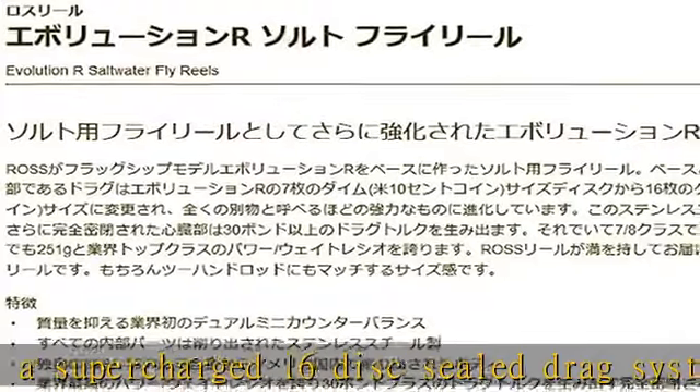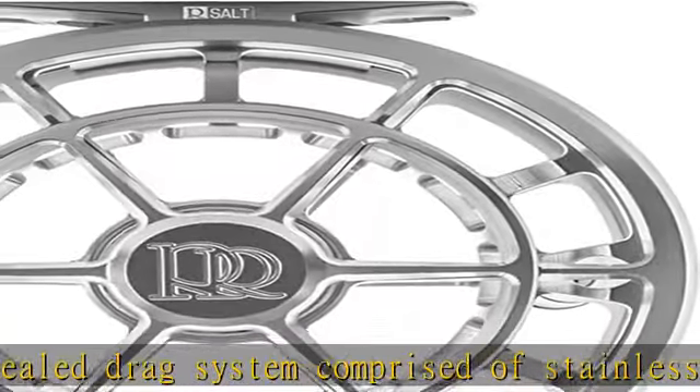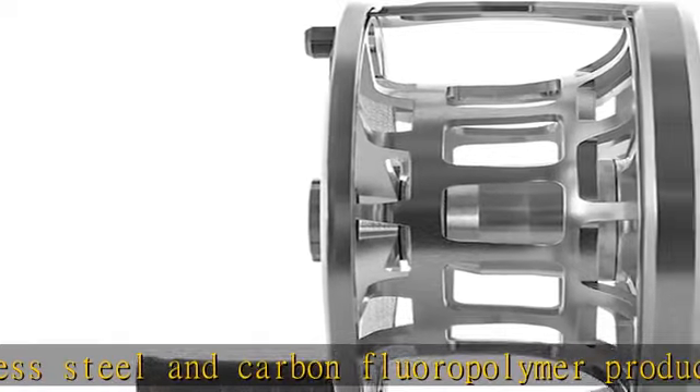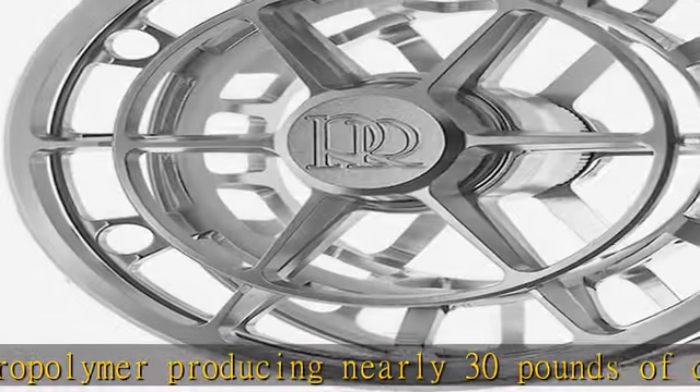The R-Salt's geometry is reinforced throughout, yielding an incredibly rugged yet elegant reel that performs in the most challenging of environments. All of this comes together to create a fishing tool with a power-to-weight ratio never before seen in a saltwater fly reel, making the R-Salt the most unique, best-performing reel per dollar of any on the water today.